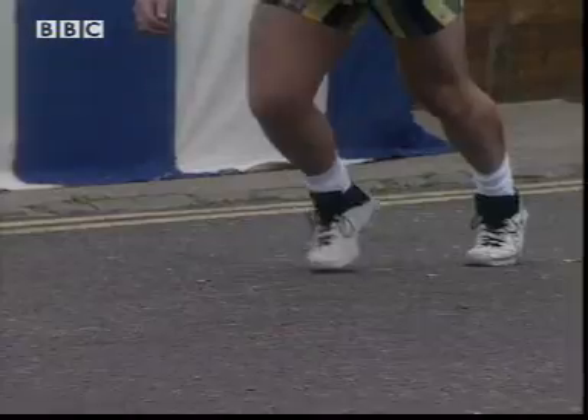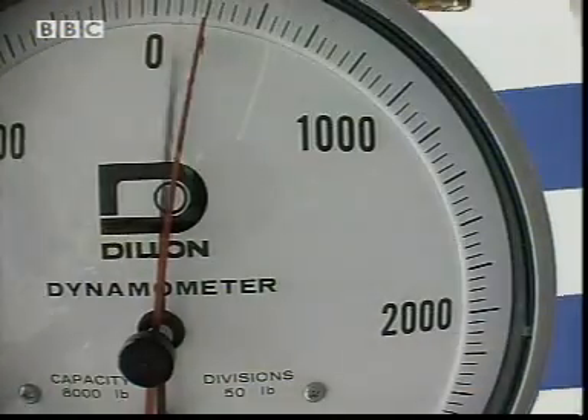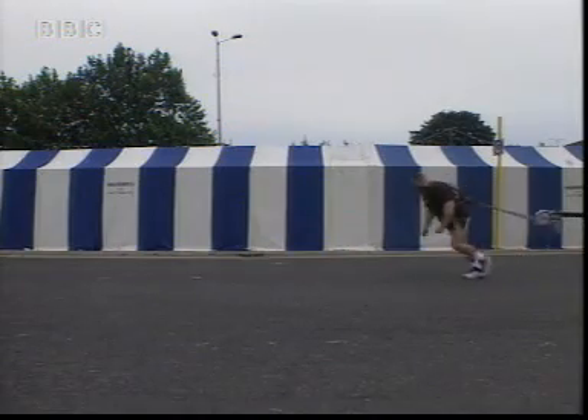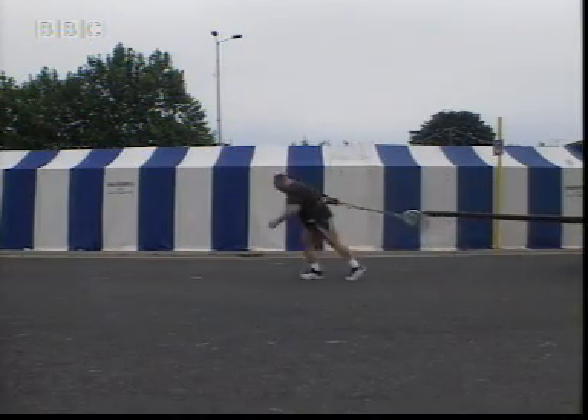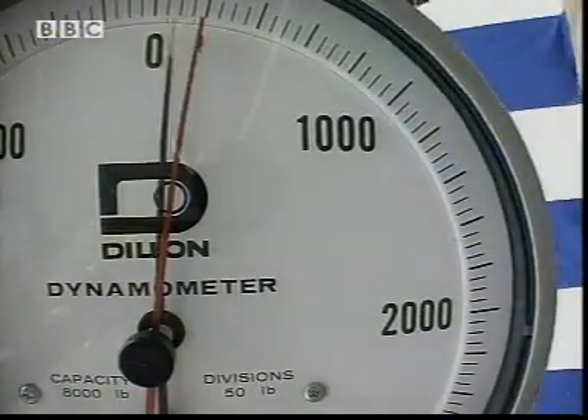Ready Jamie? Go! If I convert the reading on the force meter into metric units, I can see that Jamie needed a force of four and a half kilonewtons — that's four and a half thousand newtons — to start the carriage moving. But he doesn't seem to need as much force to keep it moving.